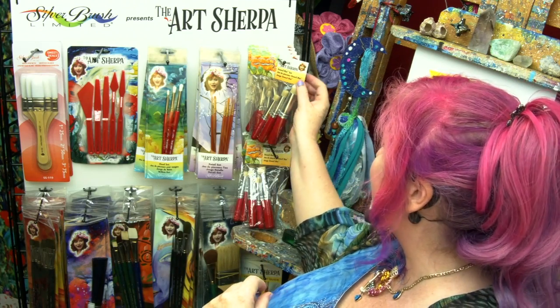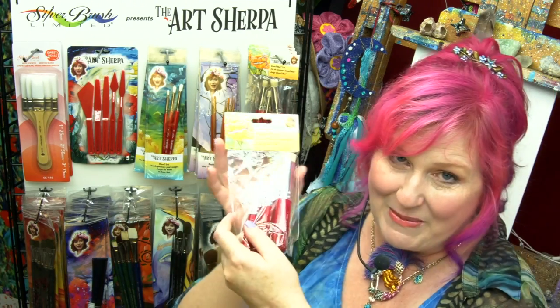Behind me I have my Art Sherpa pop-up shop, and I'm gonna go shopping for some stencil minis. This is them right here. They're pretty shiny in the package, so I'm gonna take them out so I can show them to you.